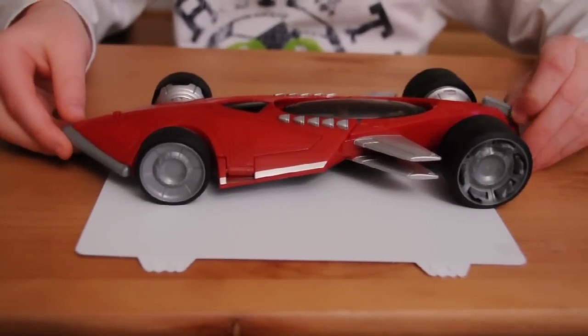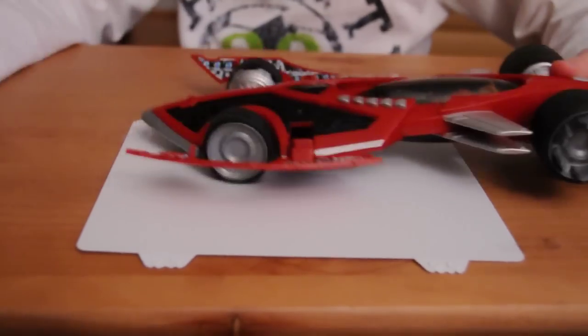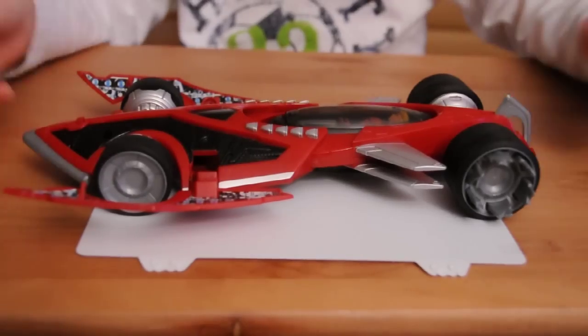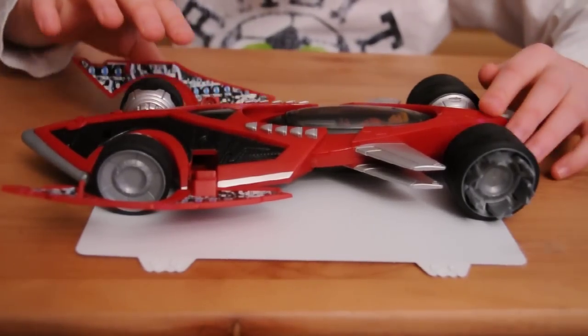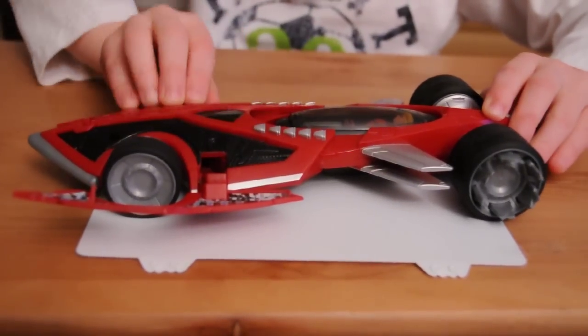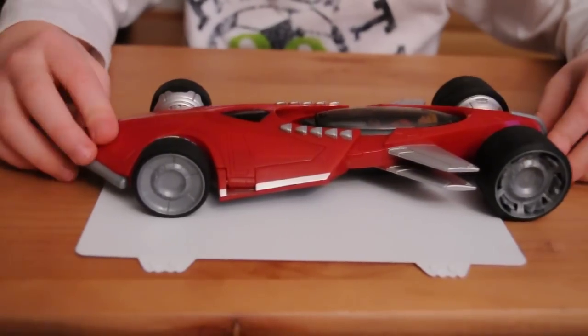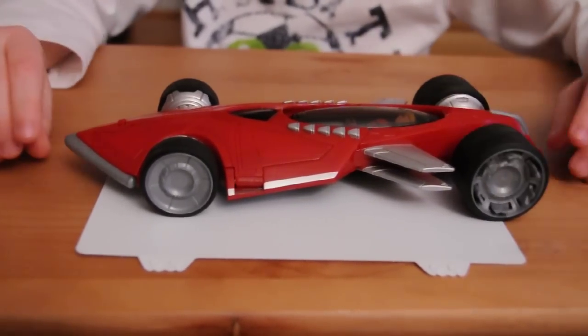Now, here's the weapons. This is really cool. Next, I'm going to show you the last thing about this car — how it could go.